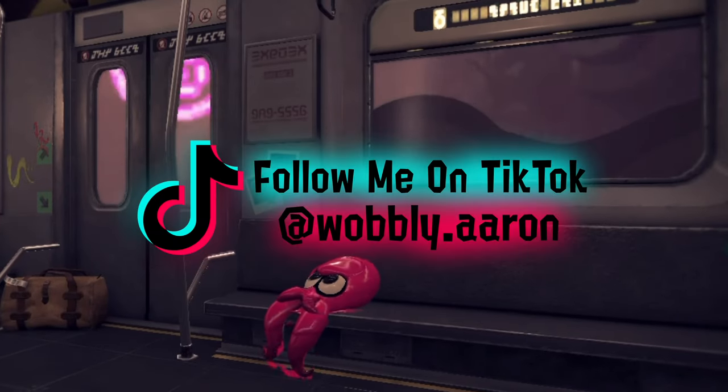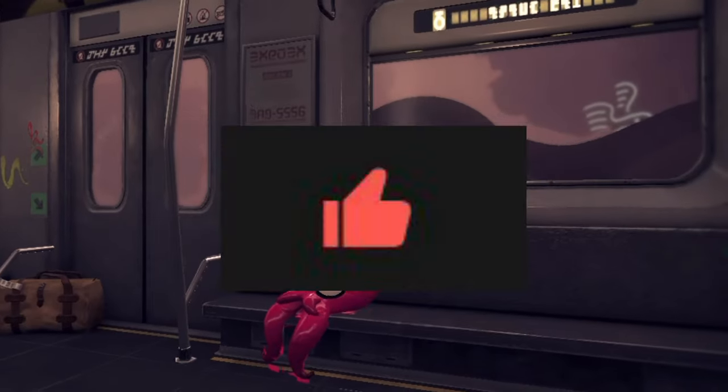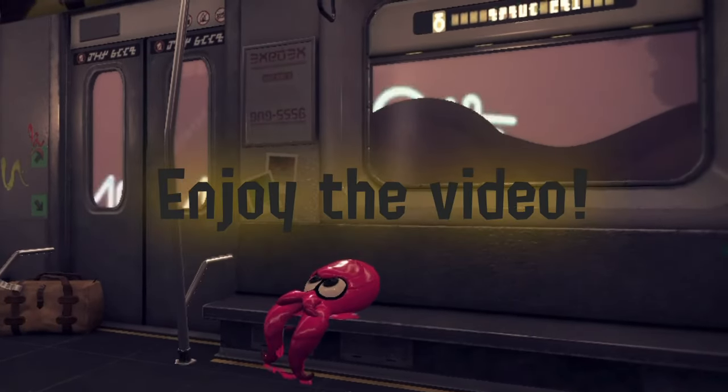Hello and welcome. Really quickly before the video starts, remember to follow me on my other accounts, and like and subscribe, and maybe hit that notification bell. Anyways, on with the video.